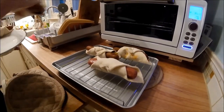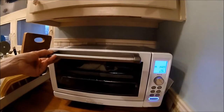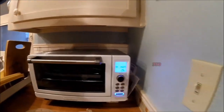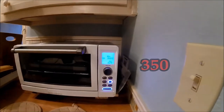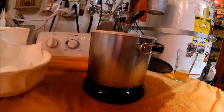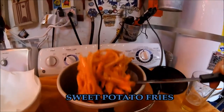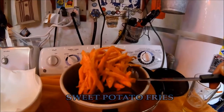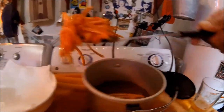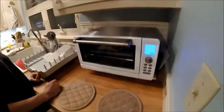Just put four on there. How long are you going to cook them? Probably half an hour. The alarm went off, time to take them out.